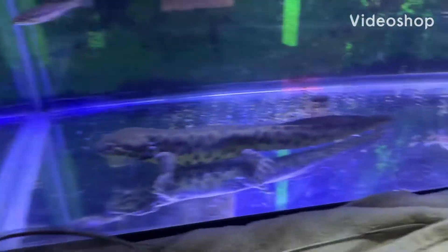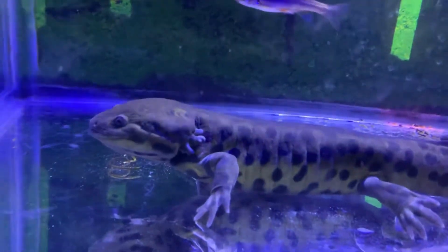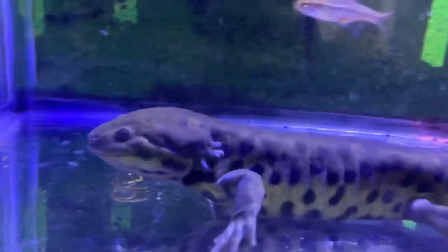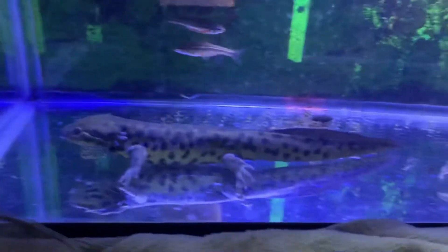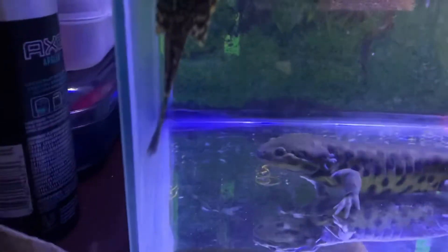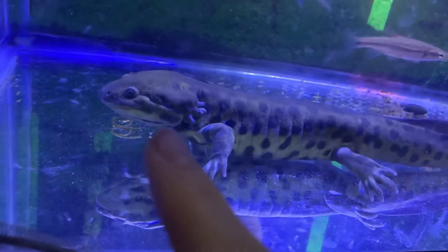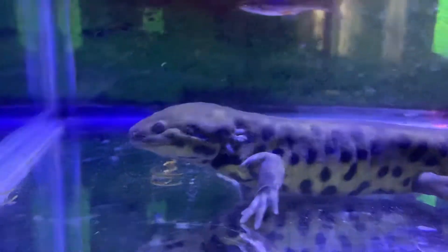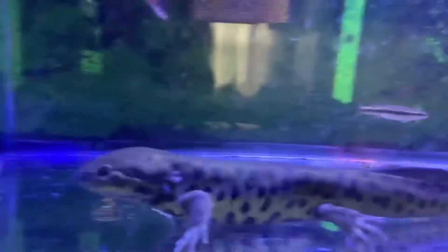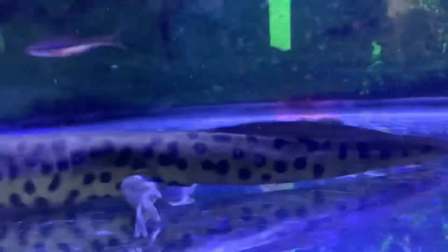Hey guys, welcome back to another video. Today we're going to be talking about my tiger salamander larvae — well, maybe I shouldn't call him that. He is almost a salamander. You can see his gills have almost retreated all the way in. This is crazy — I didn't expect him to do this so fast, because yesterday his gills were like half the size of his head, and now they're just a fraction. He transformed really fast.